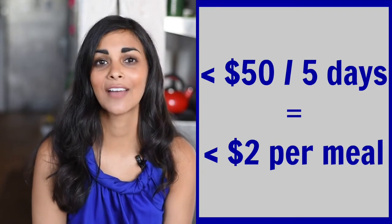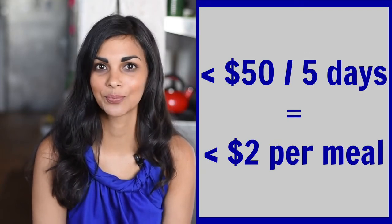That $50 will feed me for five days with five meals a day: breakfast, lunch, dinner, snack, and dessert. There are a few ingredients I didn't buy at the grocery store that I'll be using in my recipes — they're totally optional. I have quinoa flakes and coconut flakes for the breakfast muesli, and chia seeds for both the muesli and the snack. The last optional ingredient is a vegan ricotta cheese for lunch and dinner. I'm using it because Kite Hill Foods was nice enough to send it to me through Instagram. Now let's start our meal prep for the week.